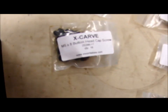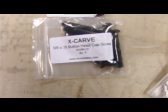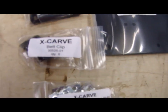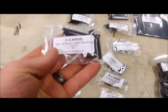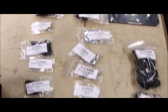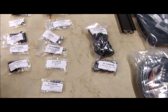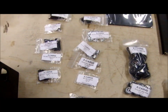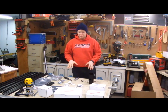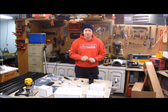So I opened the hardware bag, and one really cool thing that X-Carve did is every one of these bags with the hardware is labeled with what's in it and how much. M5 button head cap screws — here they are, all eight of them. I think that's going to simplify the assembly by having them all in separate bags. X-Carve has really great video instructions for assembly.